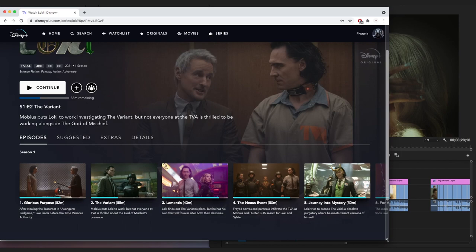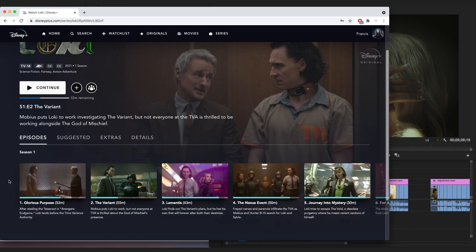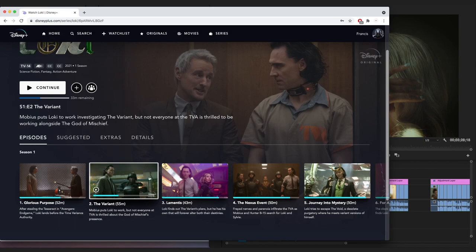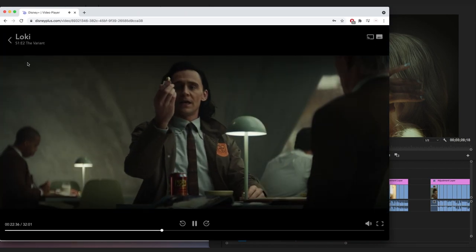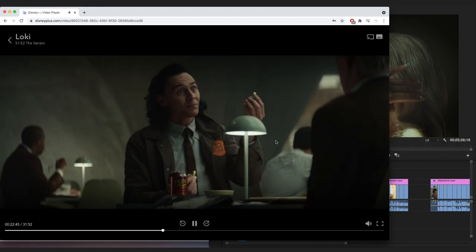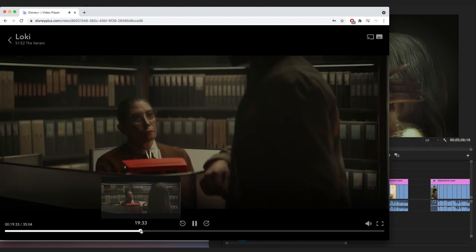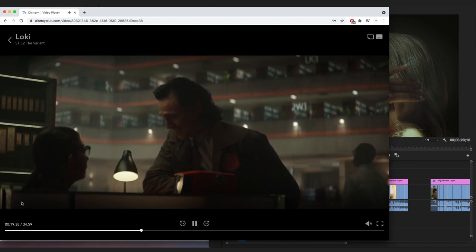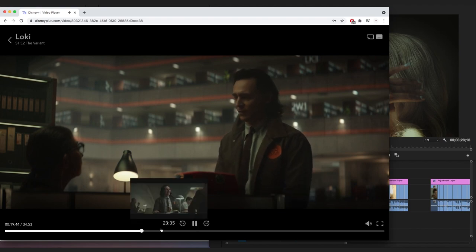I love Loki and I noticed a few things about the color grade while watching all the episodes. One thing I noticed is there's vignetting on the sides in this series. You can't see it unless you're looking for it, but it's definitely there. That's one thing I'll be adding to the color grade.